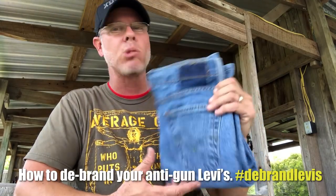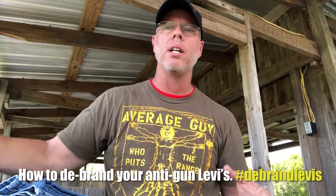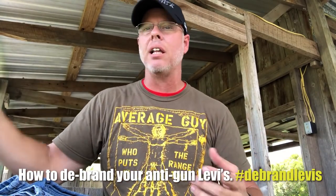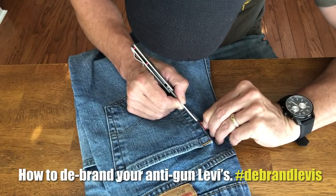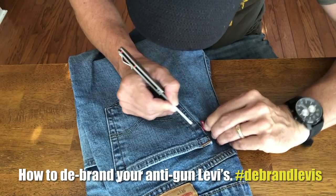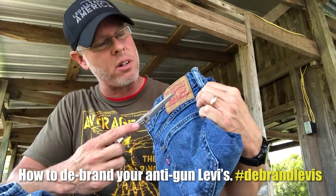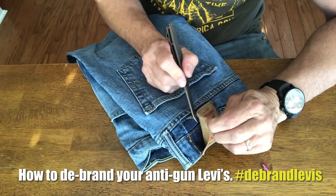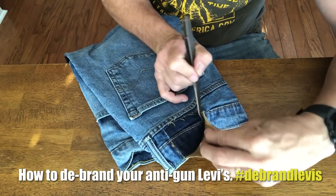These need to be on a homeless veteran and that's what I'm going to be supporting. I encourage you guys who aren't going to go out and just ditch all of your Levi's that look like this — I'm encouraging you guys to please debrand them. Take a nice sharp knife or a razor blade, take this little red tag off here and cut this thing off. There's stitching behind it that will simply take it off. I do not want anyone to know that this is a pair of Levi's whenever they see them.